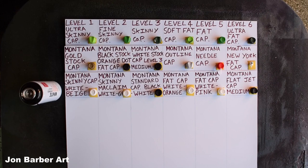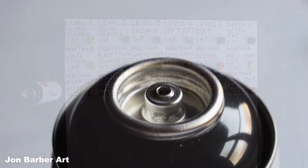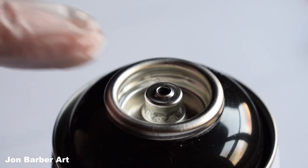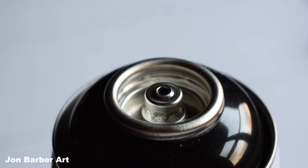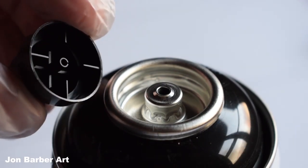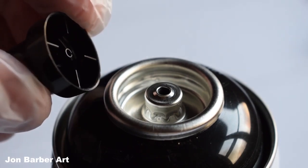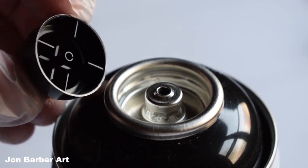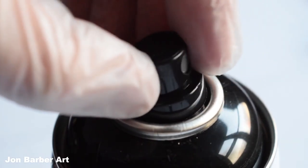First up I'm going to show you the difference between male and female spray cans. The female spray can has no little tube sticking out of the can, just like this one here. This is a female spray can and it will take male caps, which have the tube inside the cap. Can you see the tube in the middle of the cap? All you have to do is put it on top and press down lightly.